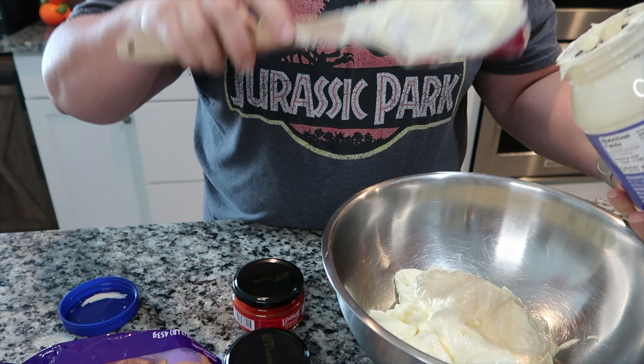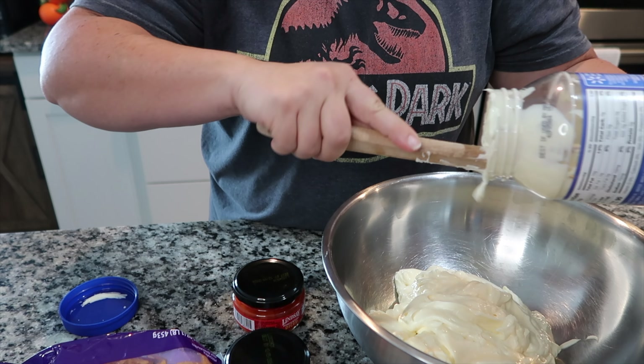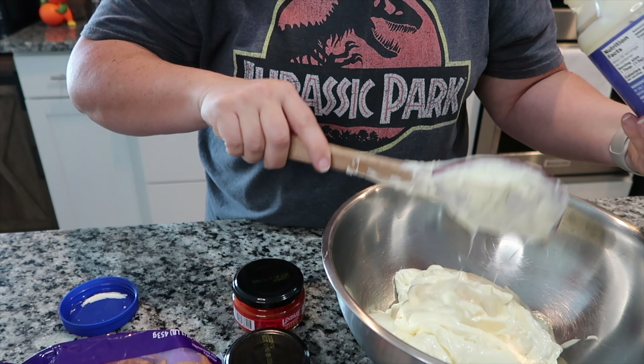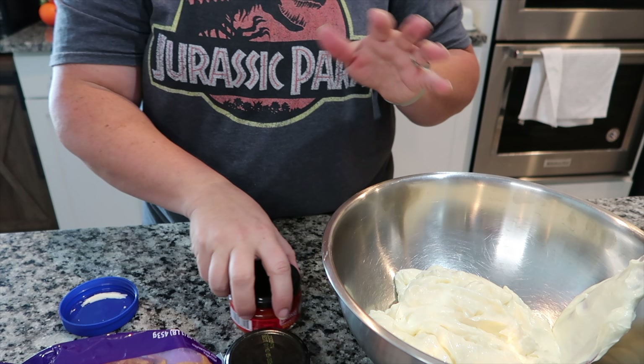I thought I'd hop on here real quick, do a quick video and show you guys how I put this together. It's really simple — it is just three ingredients and that's it. All you need is one jar of mayonnaise, any brand that you want. This is 30 ounces, so you'll want the 30-ounce jar.